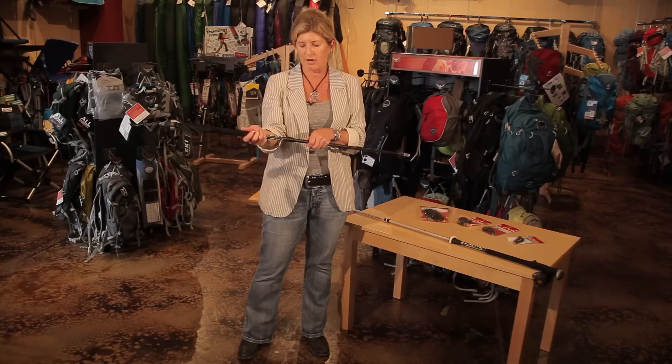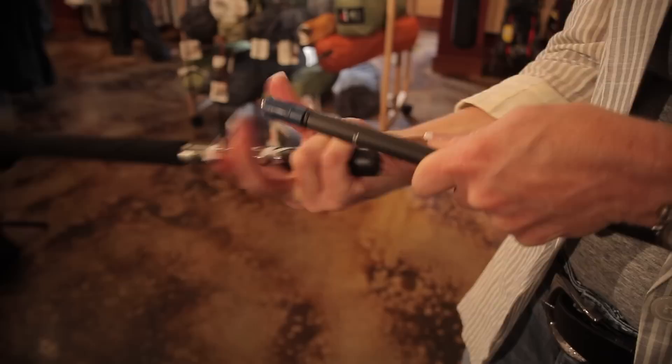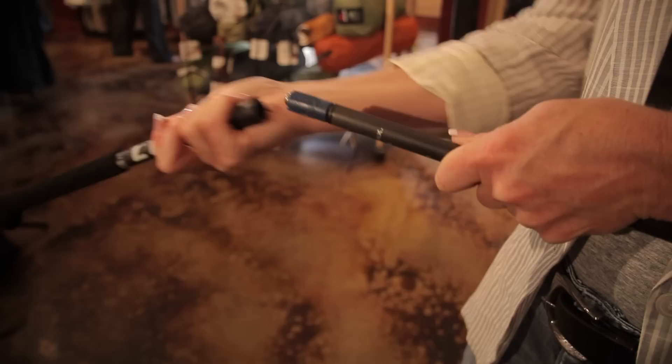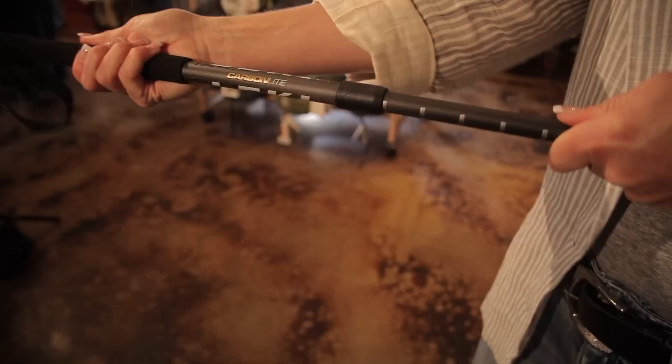As far as the other type of trekking pole, on this one you actually have to pull it apart. So you will unscrew here, you'll pull it out. There's a mechanism here that you'll need to turn a couple turns usually to the right or clockwise. You'll then push it back in place, screw the bolt back together and then it won't slip.